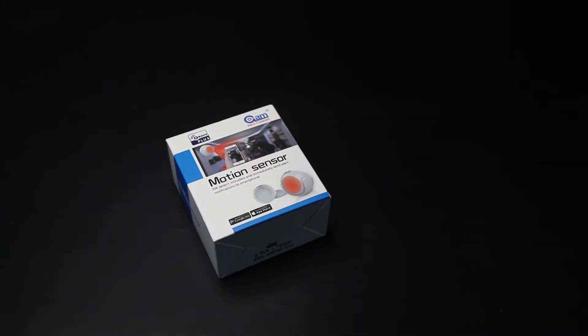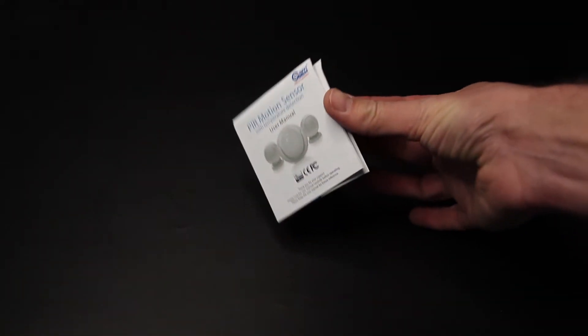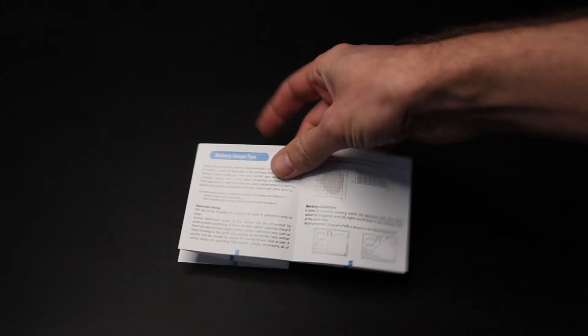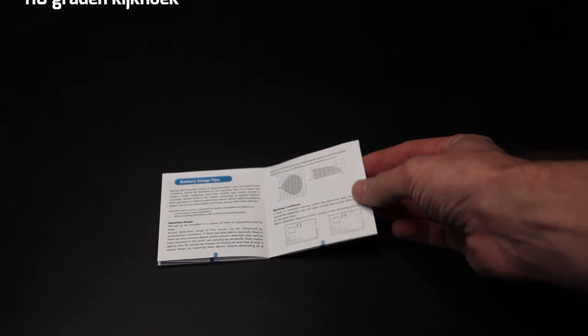Ik zal hem even uit de verpakking halen, zodat we hem even nader kunnen bekijken. We krijgen een handleiding in het Engels, wat fijn is. En daar staat van alles in hoe je hem kan toevoegen. Wat wel interessant is, is deze bladzijde: dan zie je namelijk het bereik van de sensor. Hij heeft een bereik van 7 meter. Dus dat is handig om te weten.